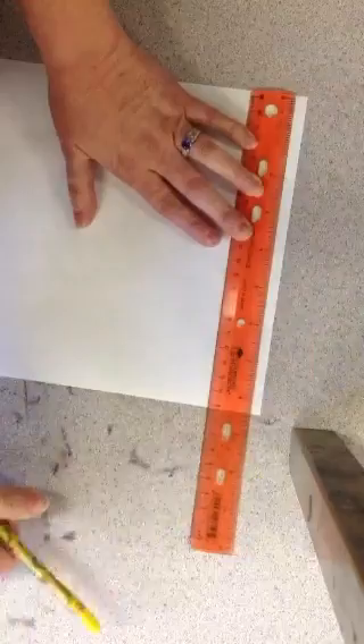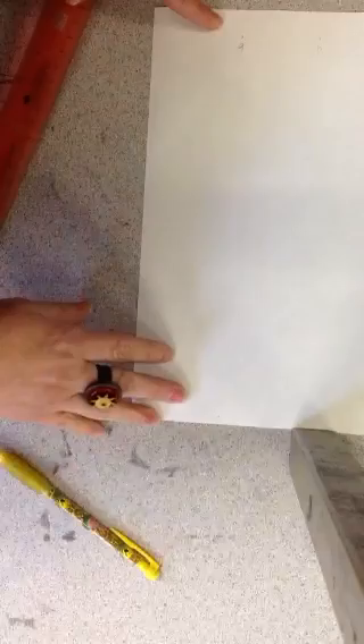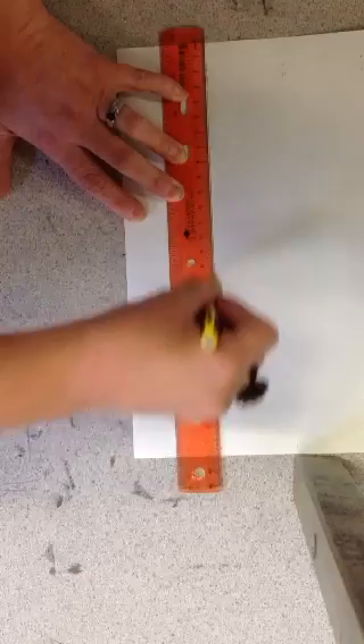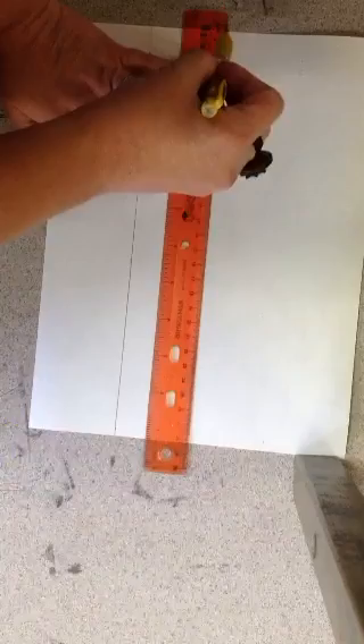Now you're going to take the ruler and line up both dots. I know you can't see that very well. You're going to line up both little tiny lines that you made. Make sure the ruler is on both lines at the exact same time and draw the line. This should be familiar from your grid drawings but much easier — less lines.